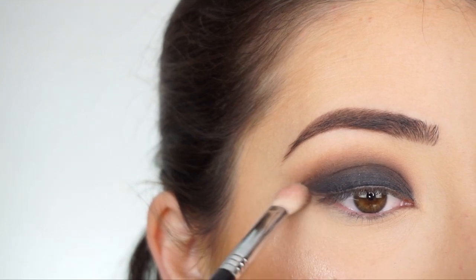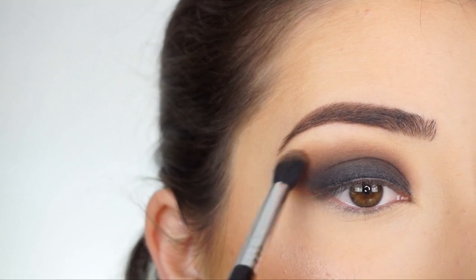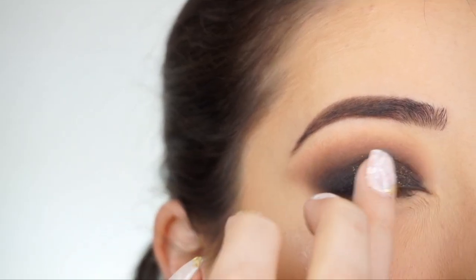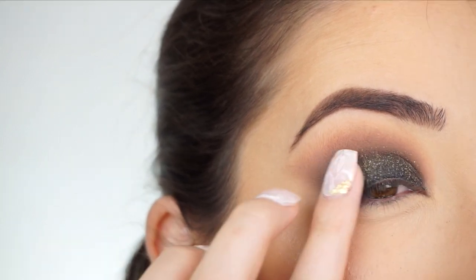Then I'm kind of winging out the shadows on the outer edge, and then going back into Toasty to really blend out the crease. I'm now picking up Fool's Gold, and I'm going to press it down onto my lid with my finger to really pack that shadow on.